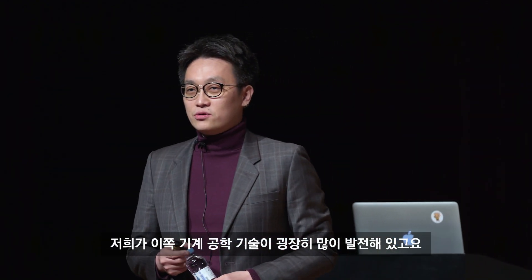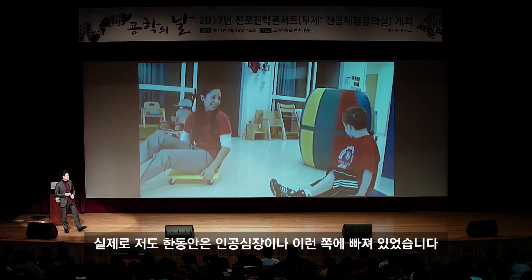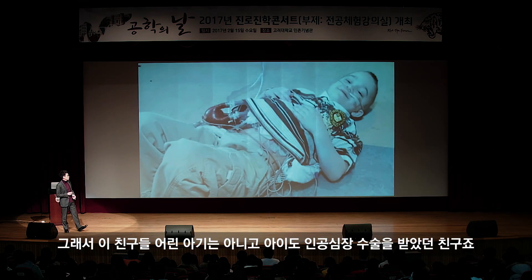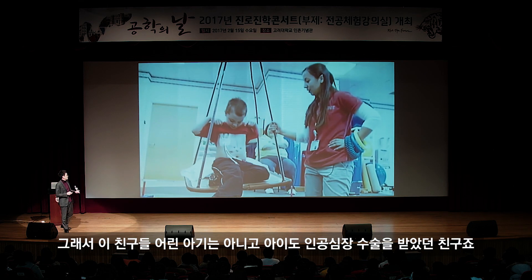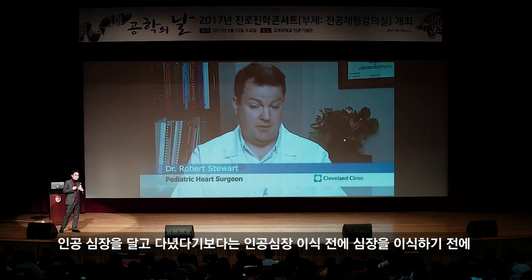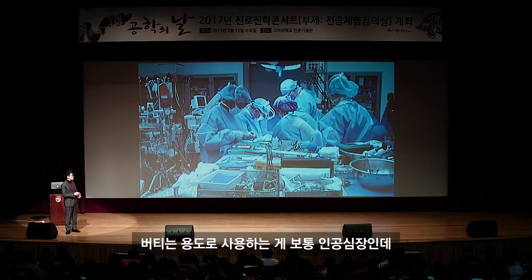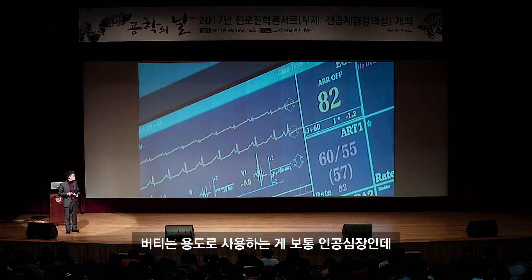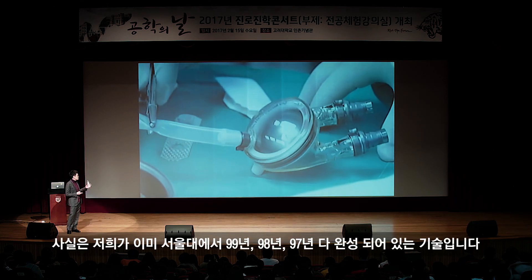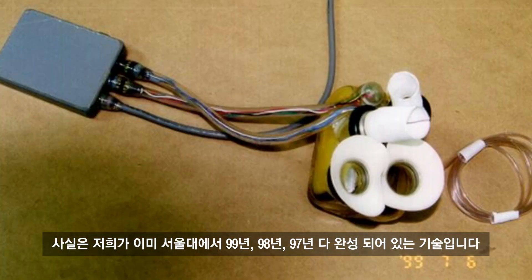기계공학 기술이 굉장히 많이 발전해 있습니다. 저도 한동안 인공심장 쪽에 빠져 있었습니다. 이 아이는 인공심장 수술을 받았던 친구인데요. 인공심장은 실제 심장을 이식하기 전에 버티는 용도로 사용하는 게 보통입니다. 이런 기술이 굉장히 먼 것 같지만, 사실 서울대에서 97년, 98년, 99년에 이미 완성된 기술입니다.